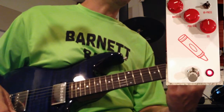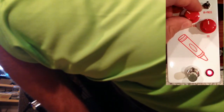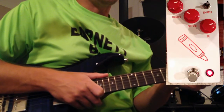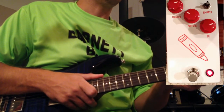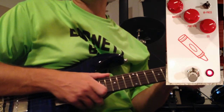So let me crank the gain up a little bit, maybe add a little bit of extra EQ and try another tone. All right — see, this is about as much as I'd crank the gain on this thing. It's still set fairly low but like I said, this thing gets pretty gnarly.